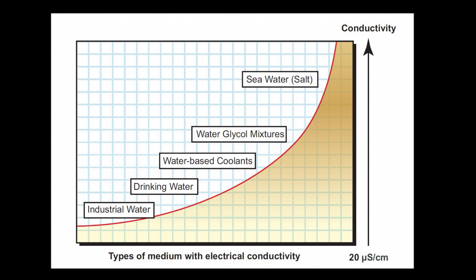Here is a chart showing the relative amounts of conductivity of different kinds of water-based fluids. It doesn't matter how much conductivity the fluid has — as long as it has some conductivity greater than 20 microsiemens, the sensor will figure it out and provide the proper flow rate.